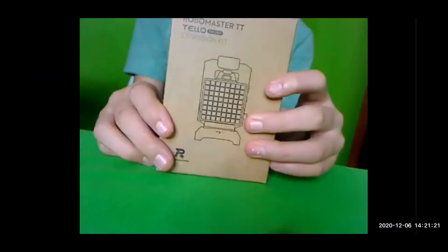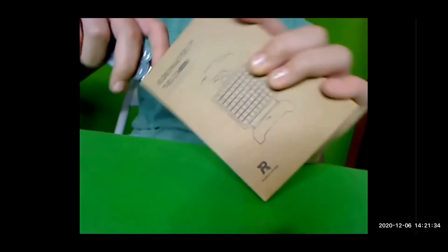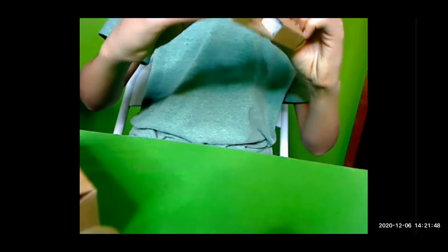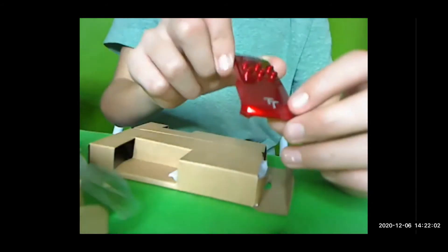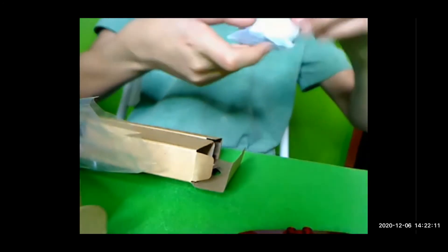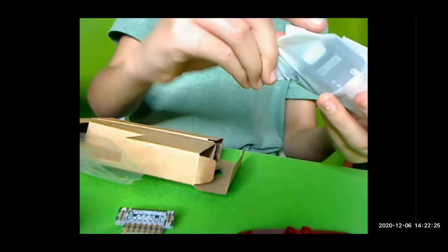So here I have the RoboMaster TELO Talent expansion kit. Let's go ahead and open it up. First up, we have the snap-on box on top for the TELO Talent. As you can see, it actually has 'TT' and the words 'TELO Talent' on there. Next up, we have a few things in here — two or three items. So first up, we have this, which I'll show more after I finish going over everything else.